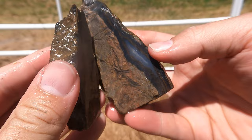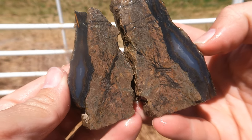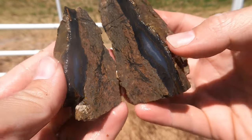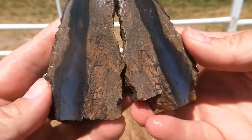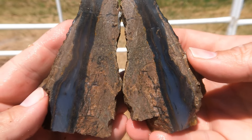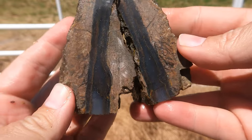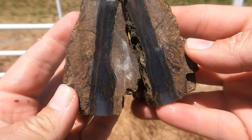Here's some more of that black agate. Oh, this is a nice piece — look at the banding there. You got a little bit of red in it too. There we go, now we're talking. That is some nice stuff. Very nice — that is a good piece.